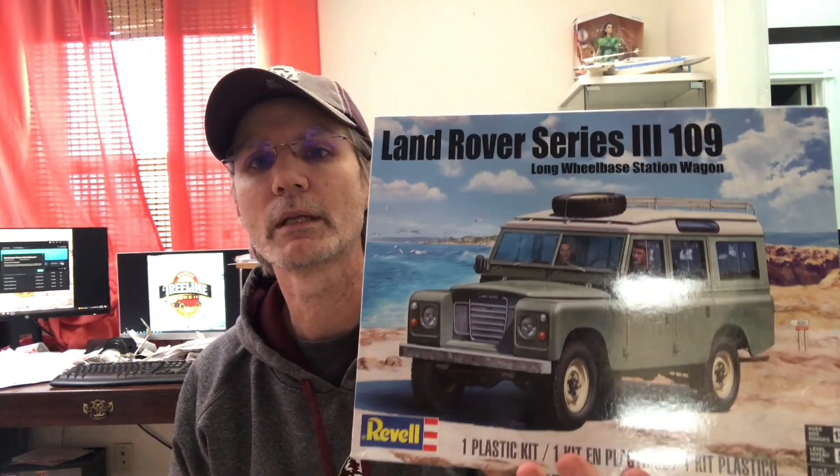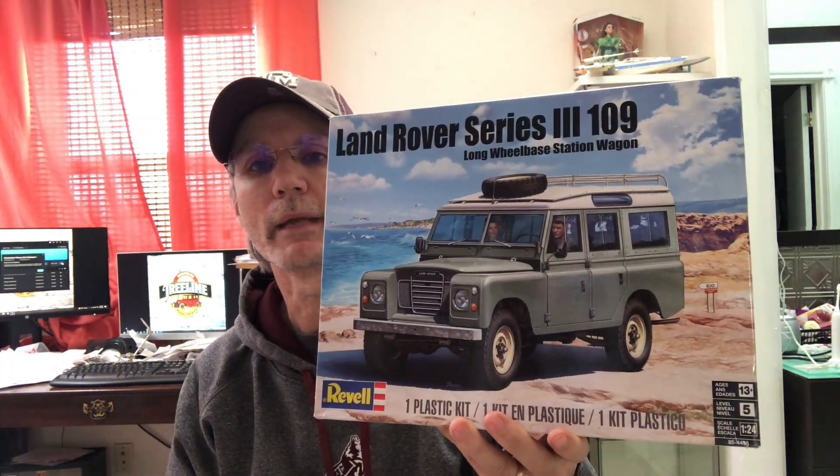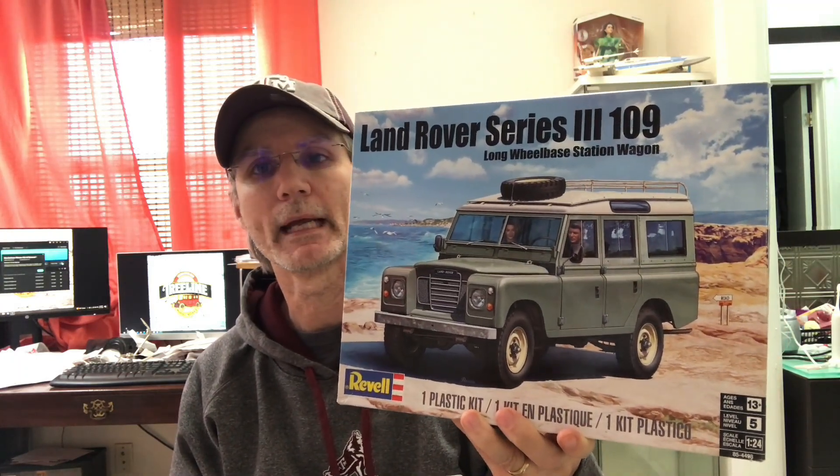We've added some more kits to the stash over the last week or so. The first one — my mom and dad were here last weekend and dad had been to Hobby Lobby and brought me a kit, which is very cool. It's been a long time since he's done that, but he's always had pretty good taste in kits, and this one is no exception. He brought me the Land Rover Series 3 109, which I've already built — I think I have another one in my stash — but it's a great fun kit and I really appreciate my dad bringing it to me.